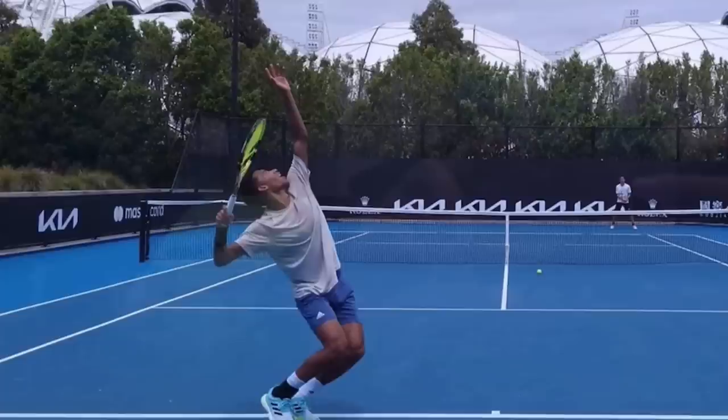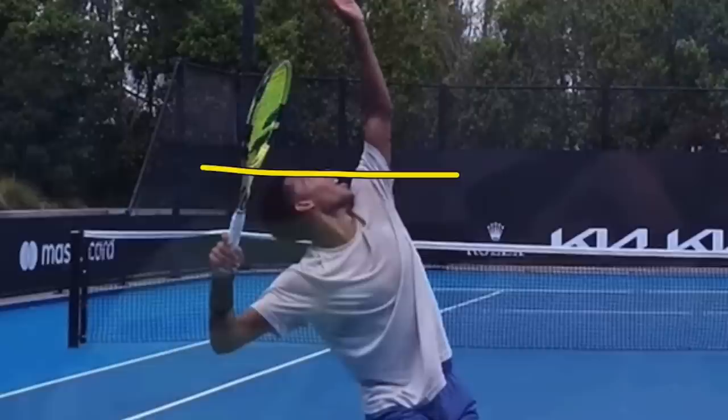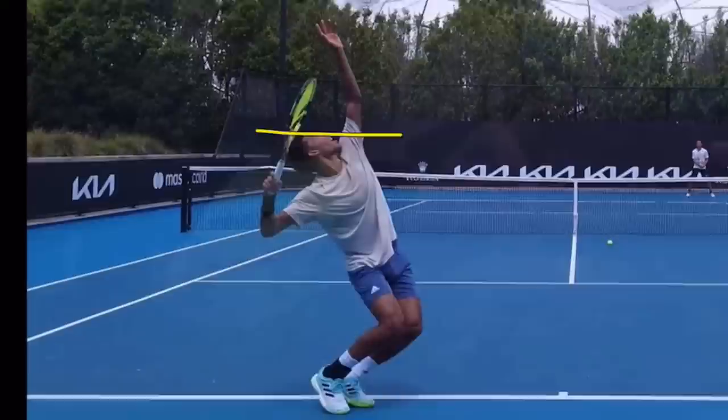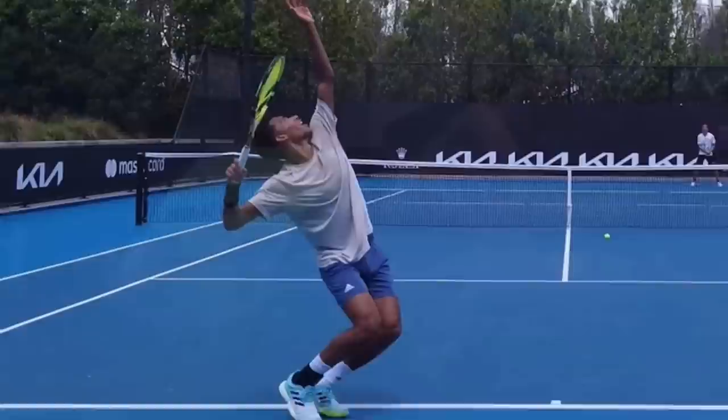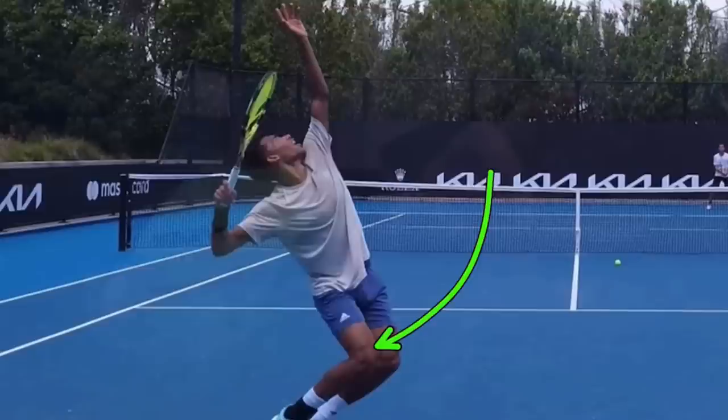The next thing is this position right here. If I draw a line across the top of his head, he has bent his knees and that line shows us when he is at his lowest knee bend point. It's just awesome — this knee bend is so good. Not only is he going down with his knees, this is also when he's coiling the body. He's even got his left hip slightly in front of the baseline. There's so much potential energy here. It's vital that you are in your deepest knee bend in your trophy position.